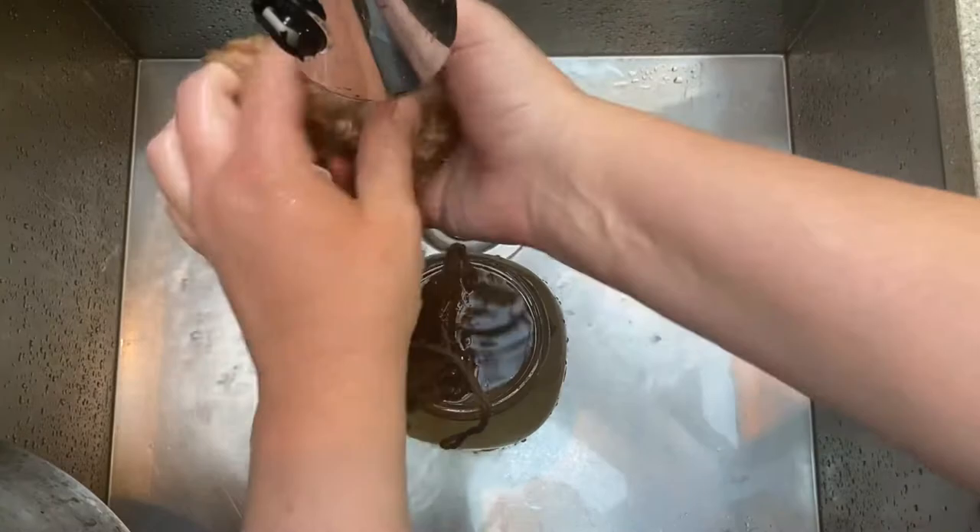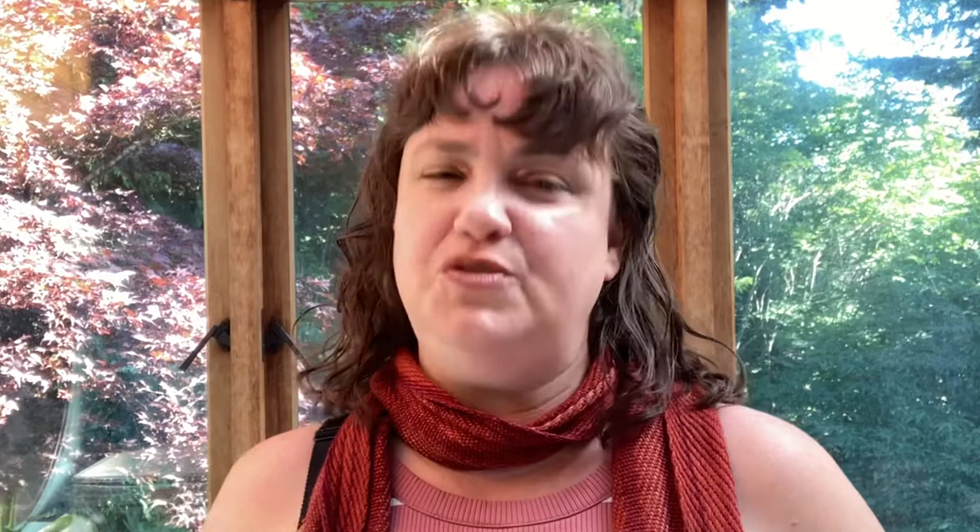In the end, the alum mordanted hank came out a warm beige with just a hint of pink. It's quite a subtle color but it is unusual. The iron mordanted one came out a medium brown, which is a very similar color to what many plant dyes can give — and those are all going to be more common and easier to get in larger quantities.